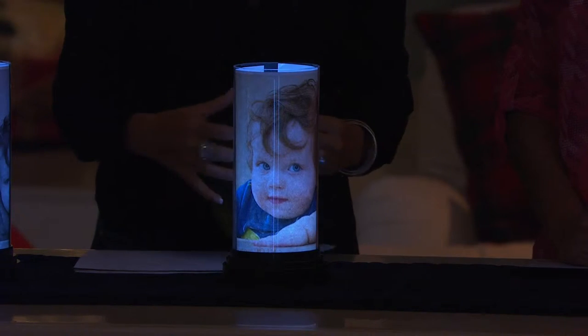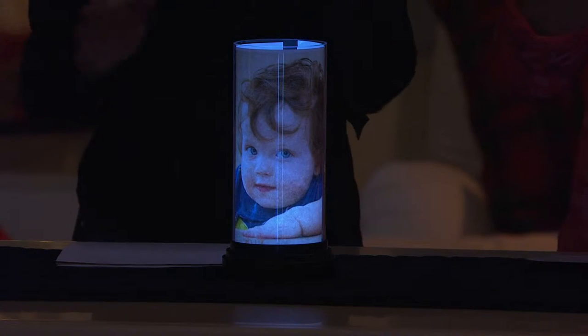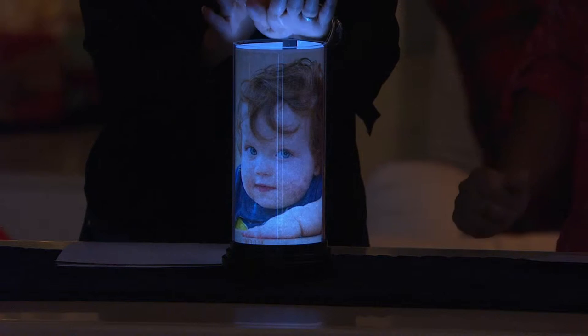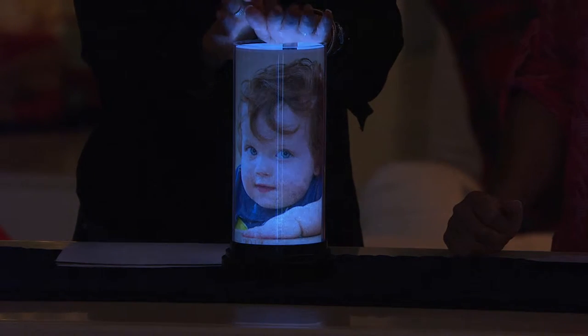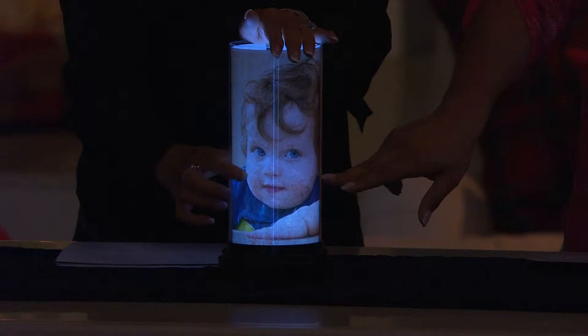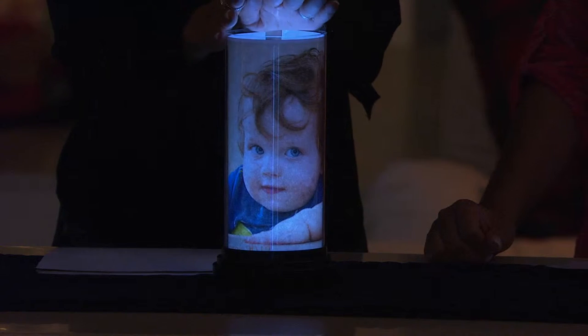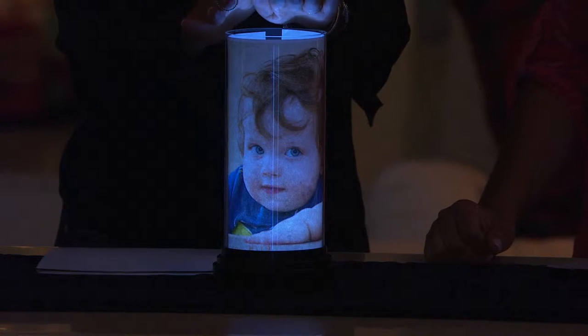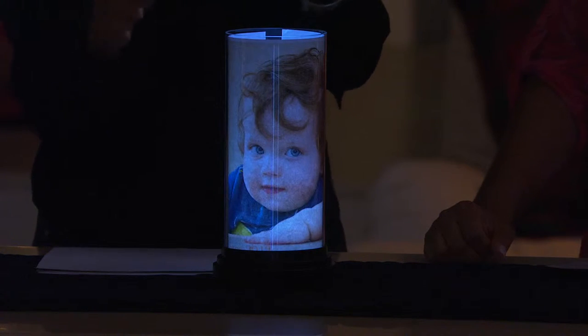Look at him — look at his little sweet cheeks. For daughter-in-laws looking for something for your mother-in-law: instead of giving her the typical pictures or photo albums, a photo lamp. She will love it. If I gave her one of the kids — oh, my goodness. Isn't that a great alternative to the picture in the frame?